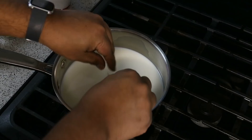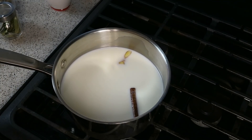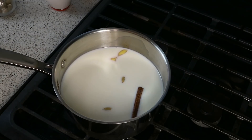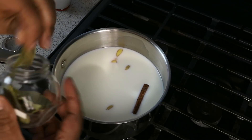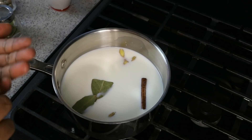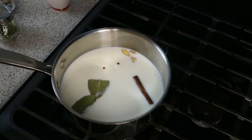Two slices of ginger, a stick of cinnamon, cardamom seeds — I'm gonna go in with two of those. I really love the flavor that brings to things. You can crack them if you want. We've also got two bay leaves and one and a half cloves. We ain't trying to go too strong with any one thing because we want that total balance of flavors.